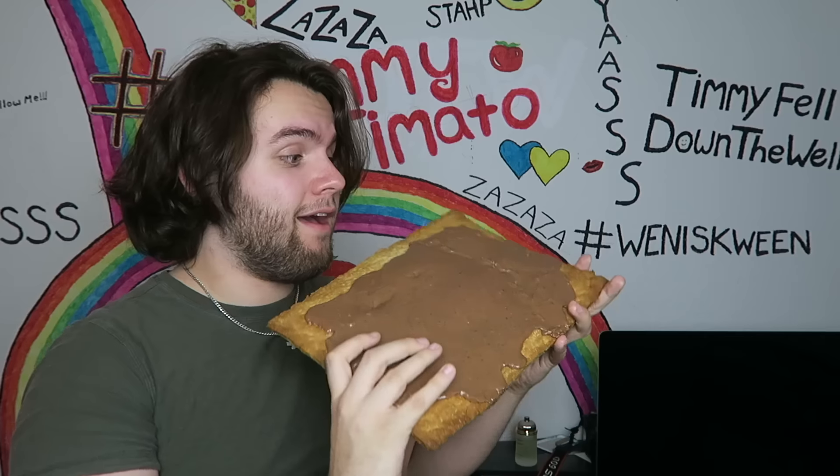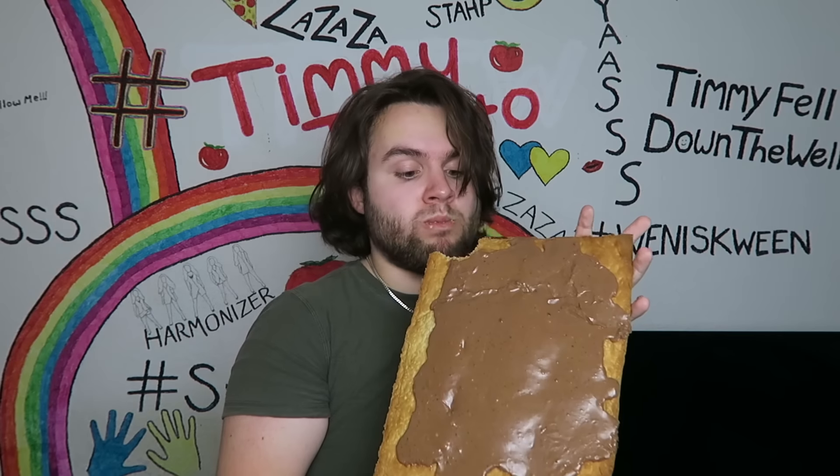Pop-tart, giant pop-tart, warm and crusty, it's a big pop-tart. Hello tomatoes, how are you today? I'm fantastic.